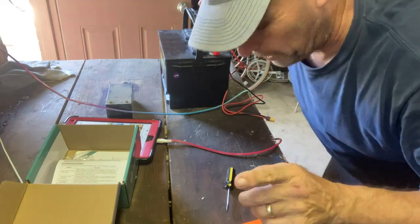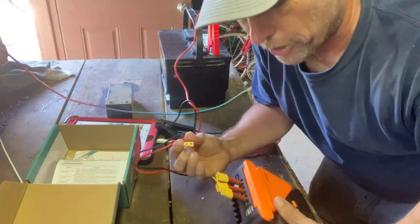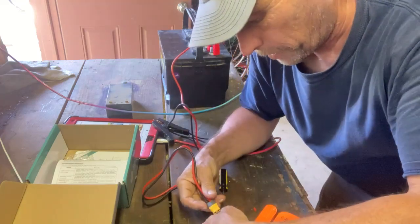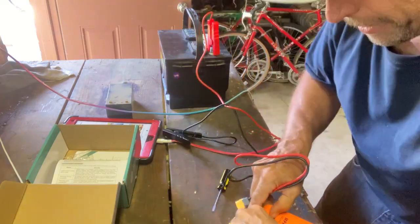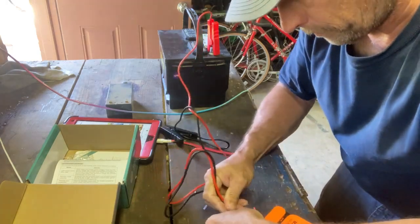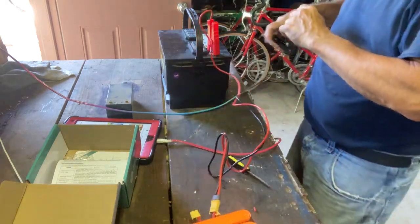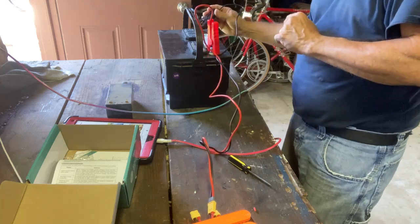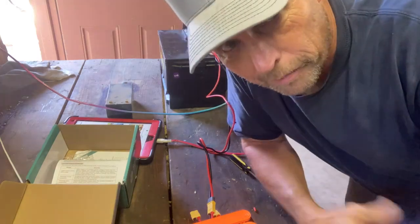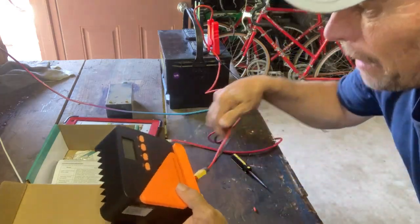I'm going to hook up this end first because if these have capacitors in them they might charge up. I want the spark to be on this end if there is one. Battery is the middle connector — double checked, yep, battery's middle. Got the battery hooked up. There was a very small spark — and that's good, that means there are actually capacitors in there.